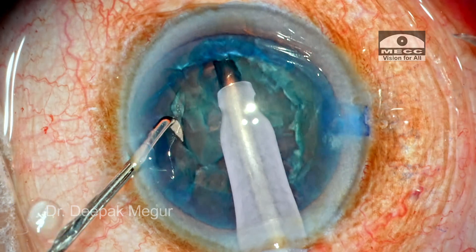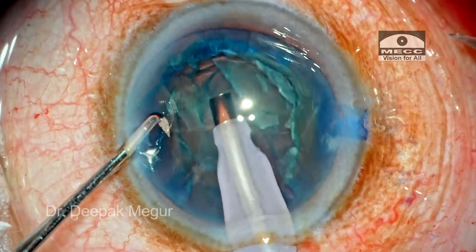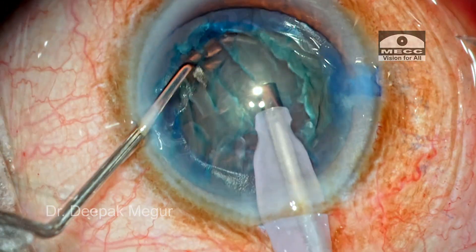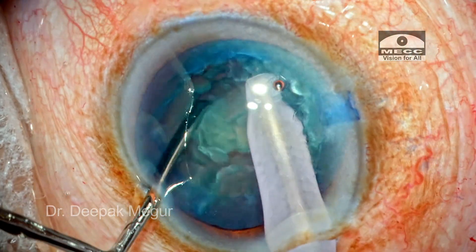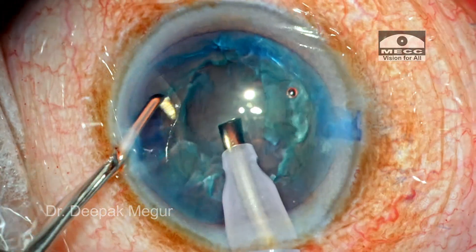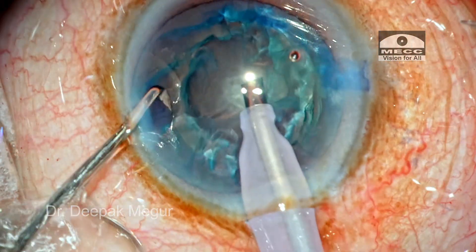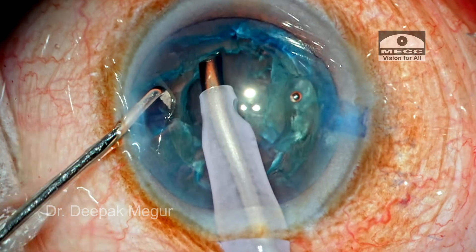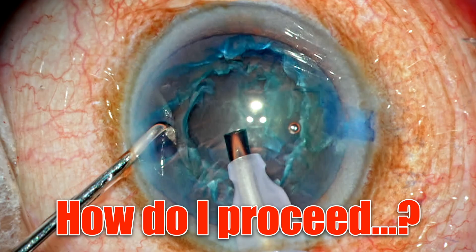At this stage, my plan is to divide the nucleus into just two pieces, remove each out of the bag, and then emulsify. The problem is when I attempt to divide, it divides but the nucleus is very crumbly — it is cheese-wiring. When I try to hold it, only part of the nucleus comes out. It is almost like I have created a bowl inside.